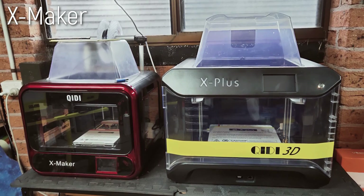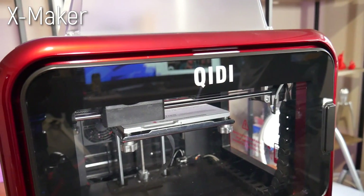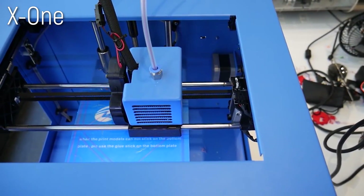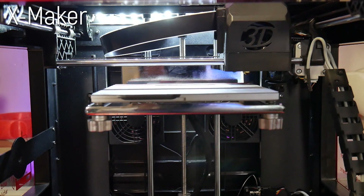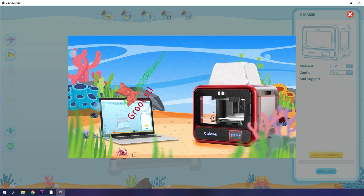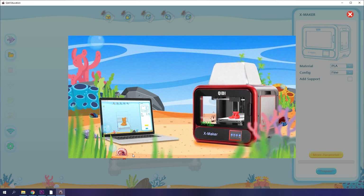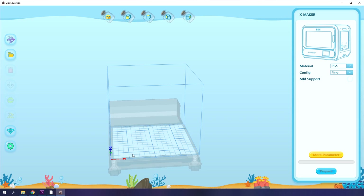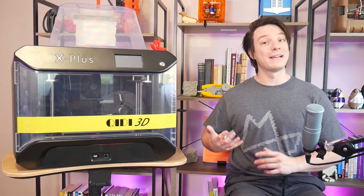The X Plus is the bigger brother to the X Maker, a small but capable 3D printer I reviewed last year. Chidi Tech has always been somewhat of an underdog in the 3D printing space, but the company has a pretty solid history for well-designed hardware. The X Maker clearly had an educational, kid-aimed feel with its gaudy education slicer and colour scheme, but there's none of that here. This machine looks and feels quite professional.